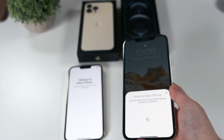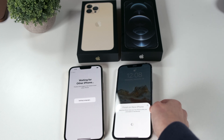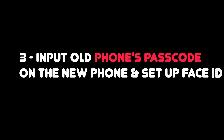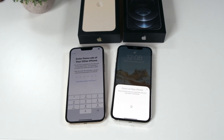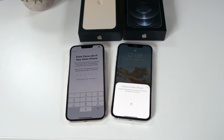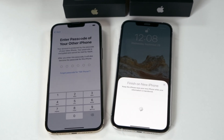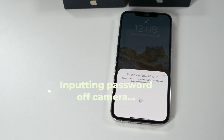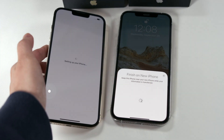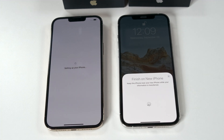Once that's done, it takes a little while to kick in and you wait for a bit. Make sure you enter the passcode of the old phone onto your new phone, and then it takes a little bit to kick in again.